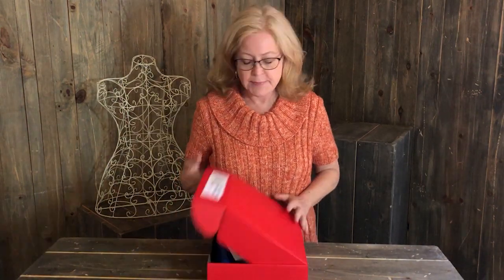Hello! Karin here on behalf of Makers Mercantile. Today we're going to do the unboxing for the August Sock of the Month Club. Without further ado, let's get this baby open.